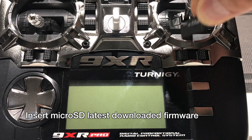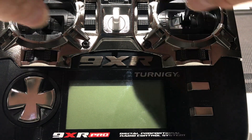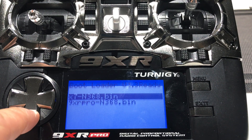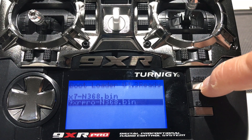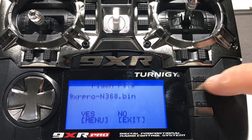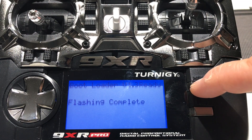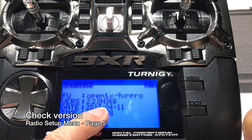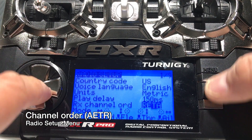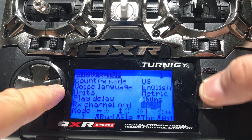Insert the microSD card with the latest firmware for the Turnigy 9XR Pro. The flashing process is very similar — hold down the inner trim buttons while turning it on to enter the bootloader, then select the option to write firmware. Scroll down and select the right firmware file for the 9XR Pro, double-check it, then hit the menu button. Choose Yes to confirm and it will start flashing. Once done, hit Exit to leave the bootloader. Check the firmware version in the radio setup menu and set the default channel order to AETR and mode 2.